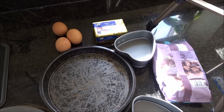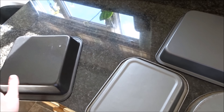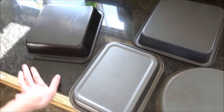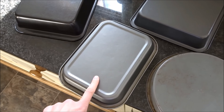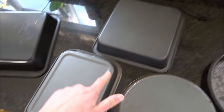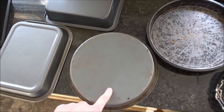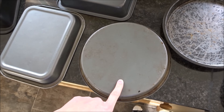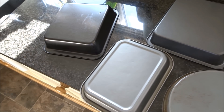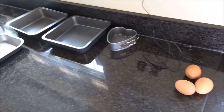Luckily we have some butter; however my square and rectangular tins are not the same size as Paul's. Should I use the one which is 20 by 15 centimetres, or the two which are 18 by 18, or just go for a circular one which is about 20? I literally have no idea. I've kept them all out and I'll decide when I've done the mixture, I think.